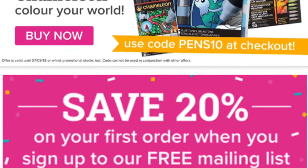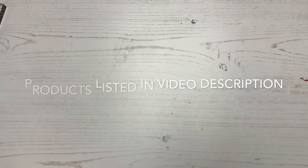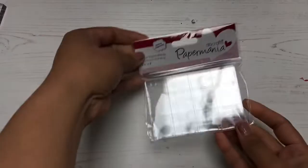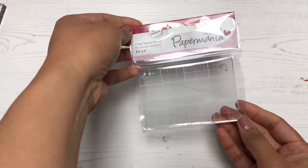In today's video, I'm sharing a mini, very small haul of what I bought at Craft Stash — it's an online store and they do ship worldwide, FYI. It also happens to be where I work. A lot of people are confused because they're like, wait, I thought you worked in a magazine — a crafting magazine. So yes, I work at Practical Publishing, but the sister company is Craft Stash. So I work for both sides of the business, doing video tutorials, mostly on card making.